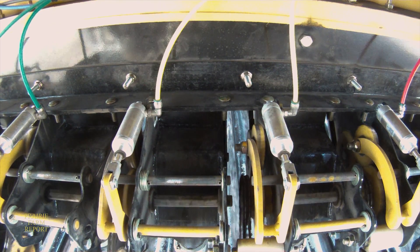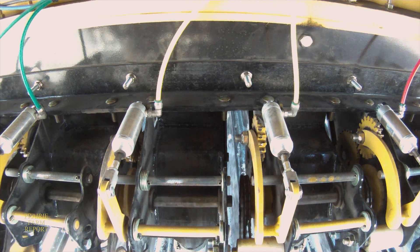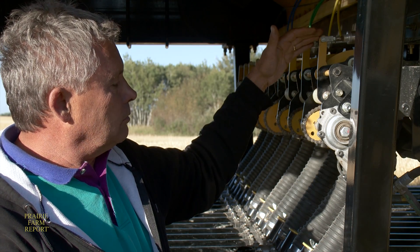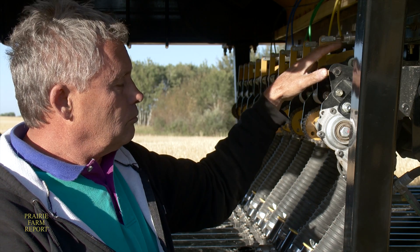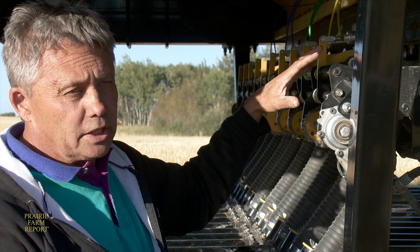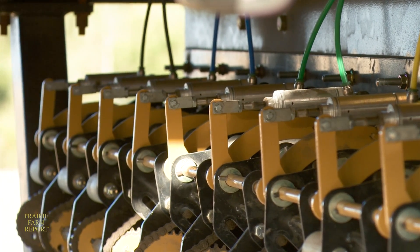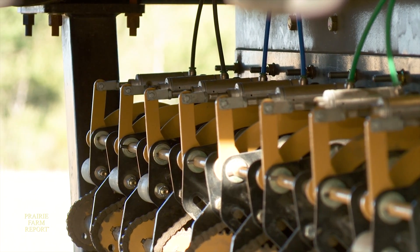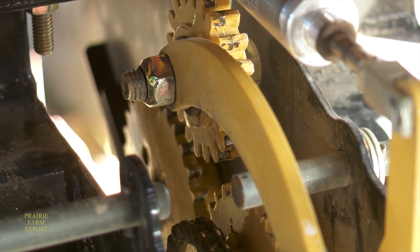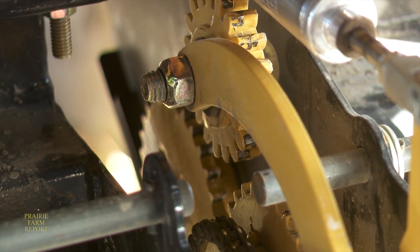The Seedmaster's zone command system turns off various portions of the drill at the appropriate times to prevent overlapping, thereby reducing seed and fertilizer costs. Moving up from here, the zone command shuts the individual manifold sections off. This machine has 10 fertilizer manifolds and 10 seed manifolds, and every manifold is tied to one metering section and one zone command air cylinder. When pressurized, the air cylinder engages or disengages that one metering section, which is related to one manifold.